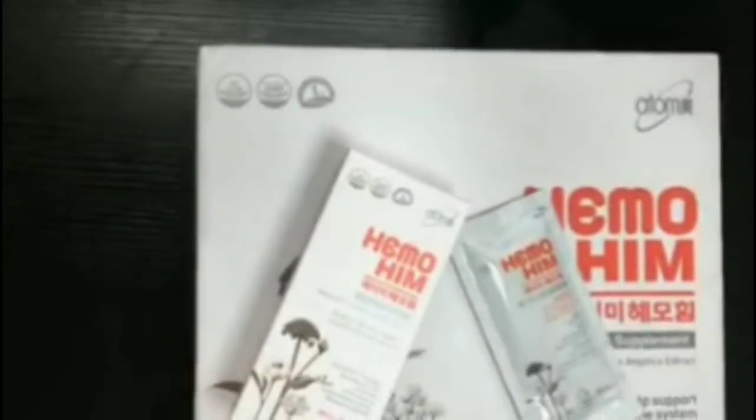This big box comes with 60 packets, which is one month's supply. Hemohym works most effectively when taken on an empty stomach first thing in the morning, and again later in the day, either after lunch around 2pm or in the evening around 5 or 6pm.